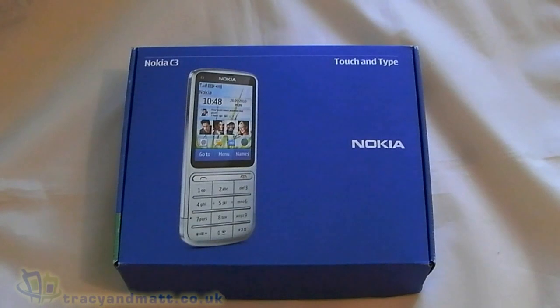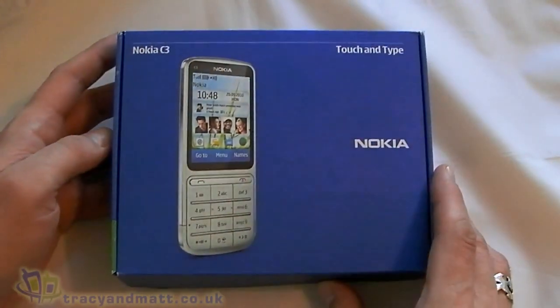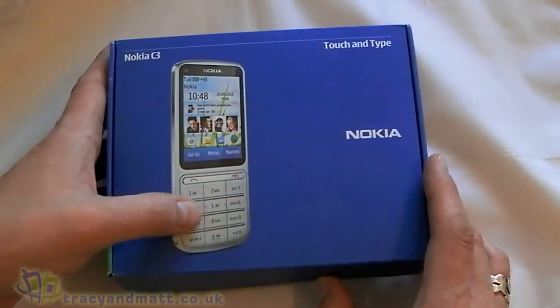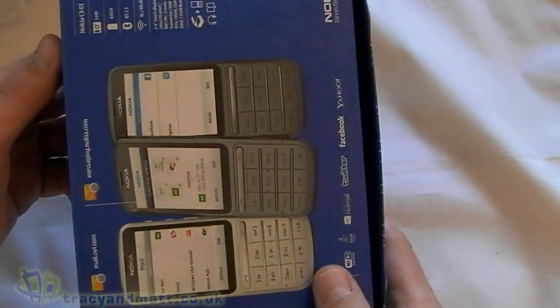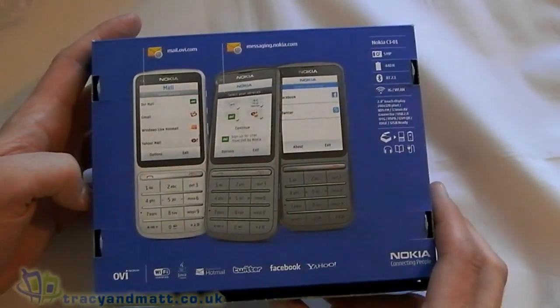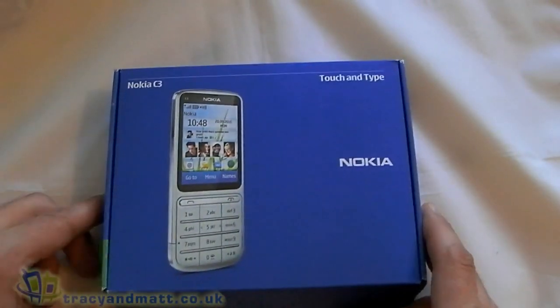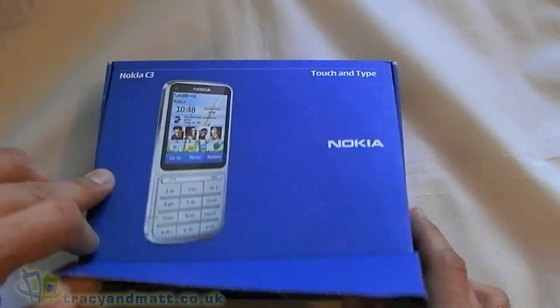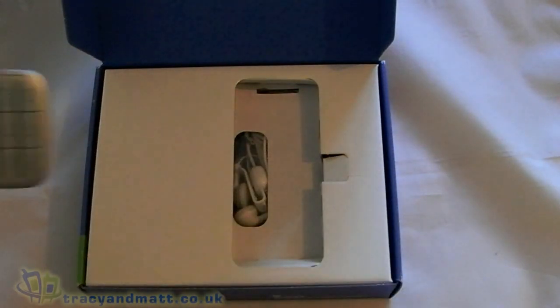Hi, this is James from tracymatt.co.uk and from boxings.com and I'm here with the Nokia C3 Touch and Type, another one of these Nokia devices which combines a touchscreen with a traditional style keyboard. We've seen one of these recently — we had the X3-02 — same concept, and spec-wise there isn't a great deal between the two, so we'll jump in and have a look and see what we get for our money.